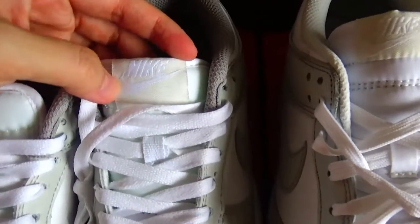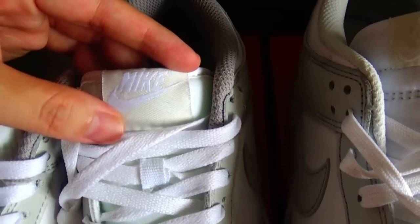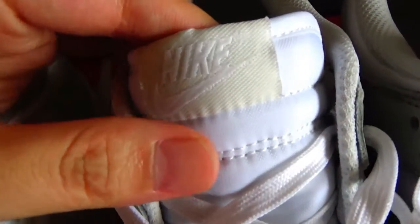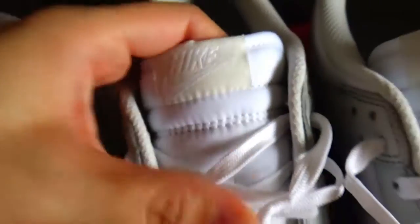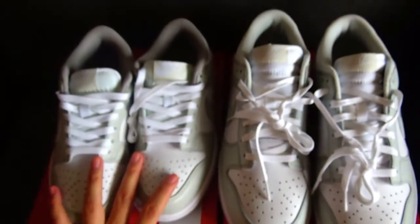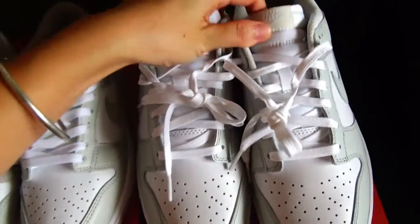Also you can check here — there's also a tiny color difference. Here the Nike and Swoosh logo on the long version is in light white color, and on the correct version it is off-white color. Also a color difference. You know this pair is the long version and this is the correct version.